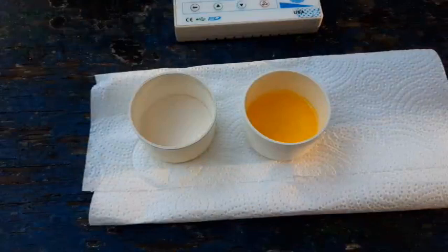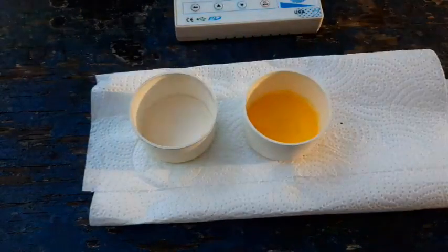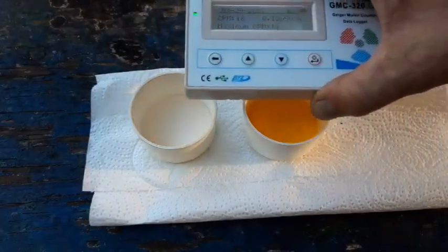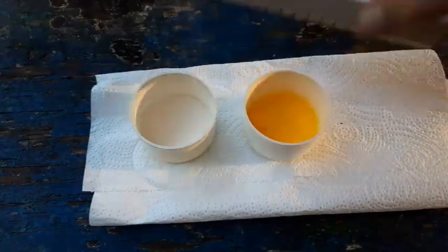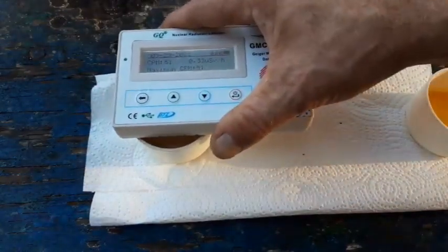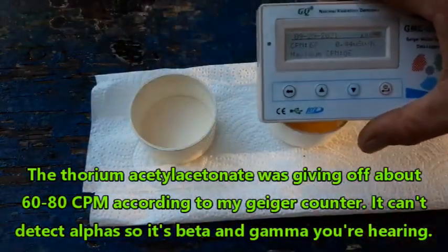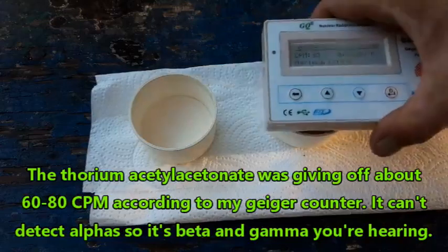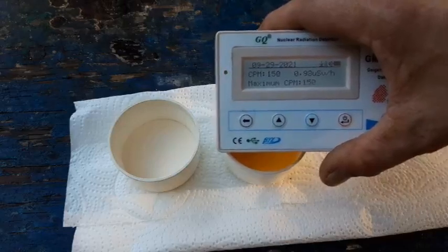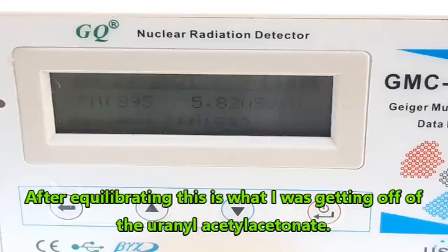Here are the filtered products. This is the thorium acetylacetonate, and this is the uranyl acetylacetonate. I've been able to detect the thorium and uranium with the Geiger counter. With the thorium I was getting roughly about 80 counts per minute. I haven't measured the uranyl acetylacetonate yet, but being a uranyl salt it's much more radioactive than the thorium salt — it makes the Geiger counter scream a little bit more. That's pretty impressive.